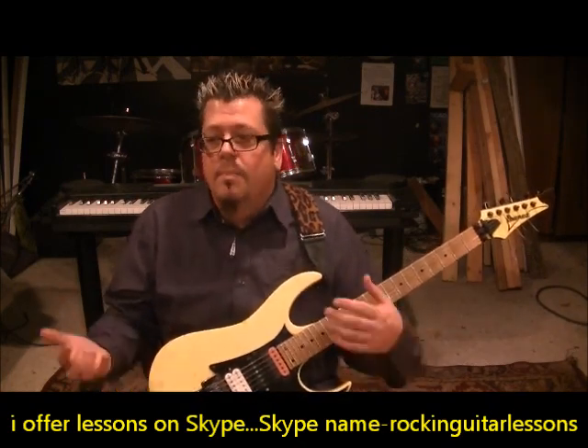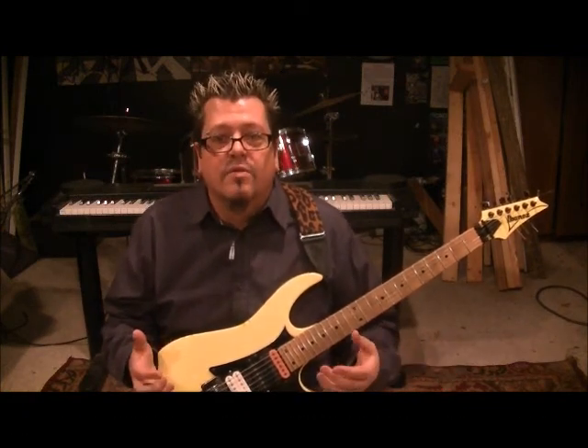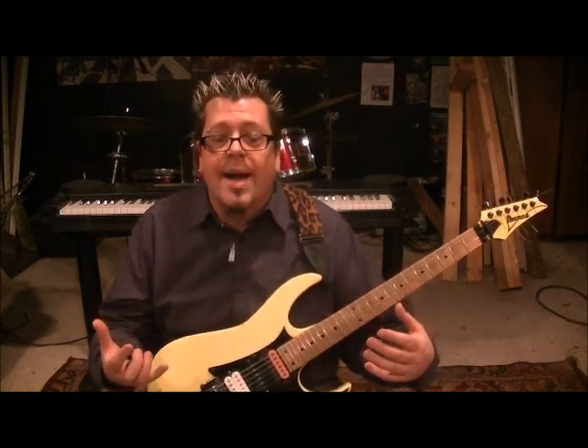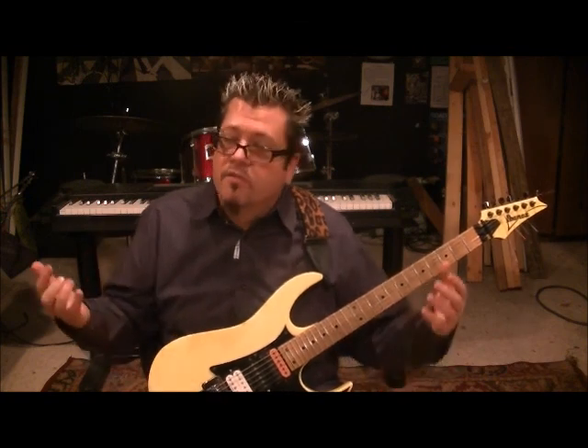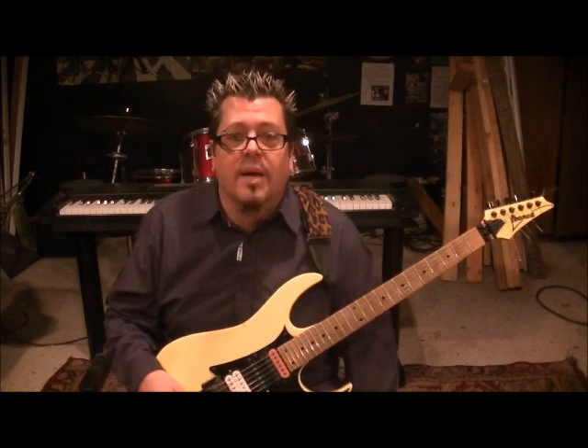You can learn stuff off the internet, but nothing will ever replace actually having the interaction with a one-on-one lesson. This is what I've done for two decades — 1992, I started as a young dude teaching full time, and I still do it. This is a new avenue for me.